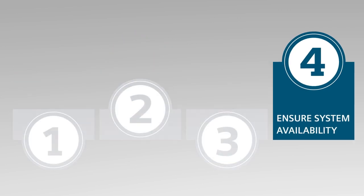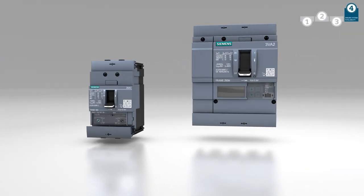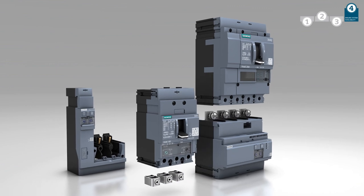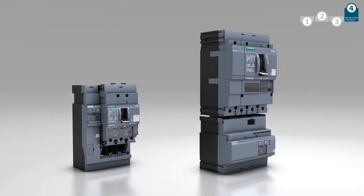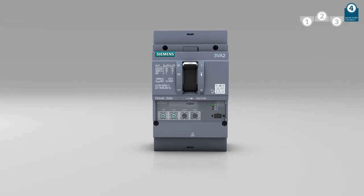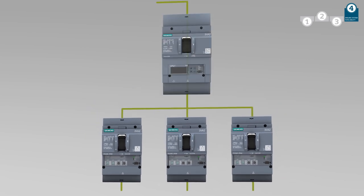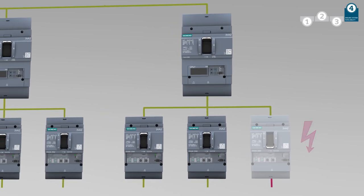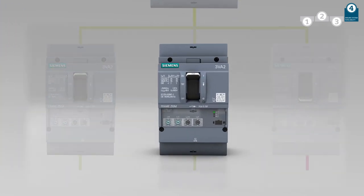Aside from operational comfort, high availability, safety and the protection of your system are of course key issues. The 3VA Molded Case Circuit Breaker is optimized to fulfill its core function without fail. The optional residual current devices will significantly increase personal safety as well as line protection. Thanks to excellent selectivity properties, the 3VA Molded Case Circuit Breaker ensures reliable system operation.